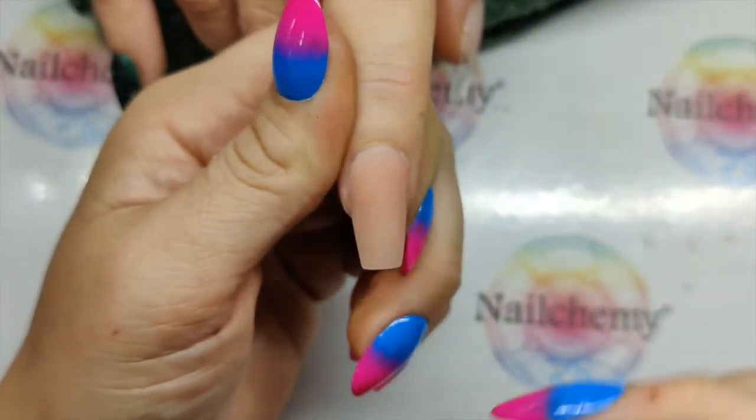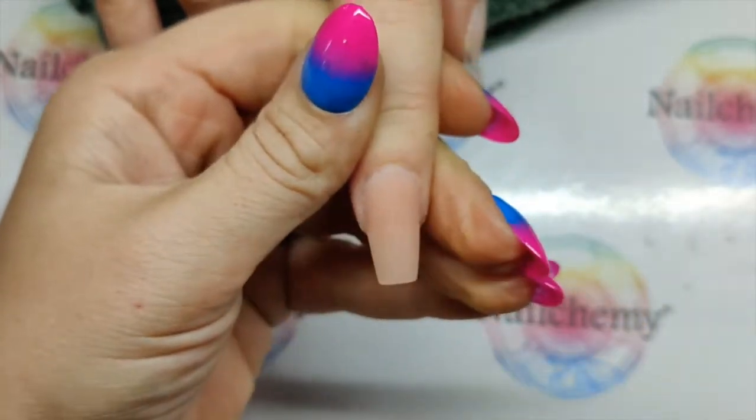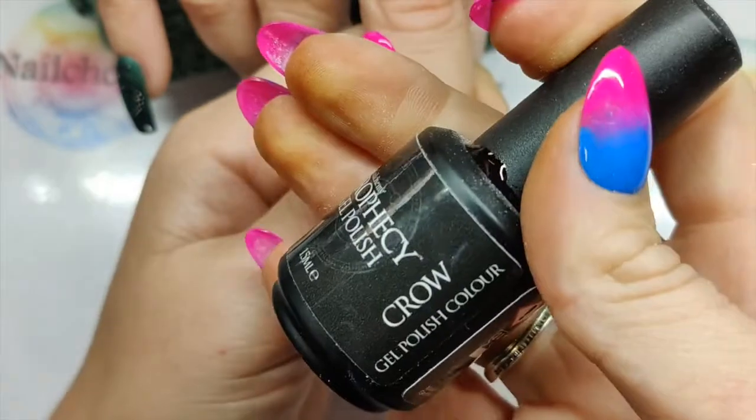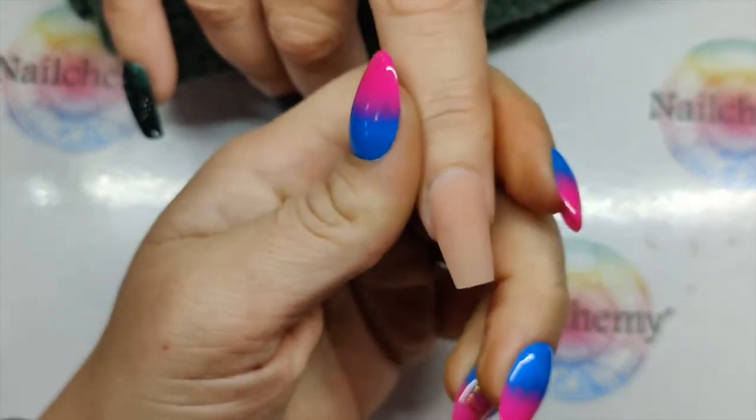We have our nail all ready to go. I've popped the Skin Aura Gel — it is my favourite one, I love this one. And I'm coming in with the Crow Gel Polish. This is from the Prophecy range.